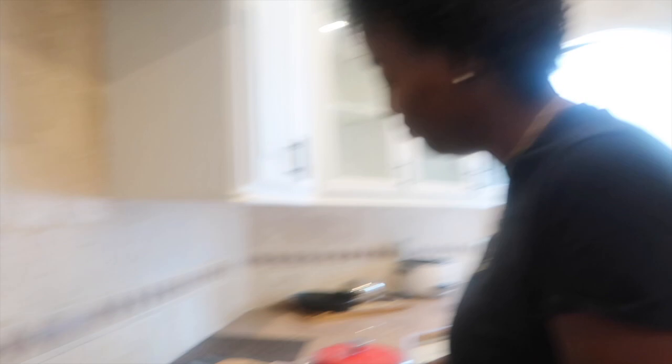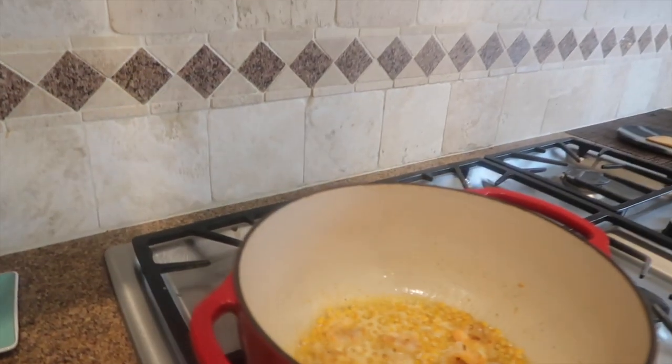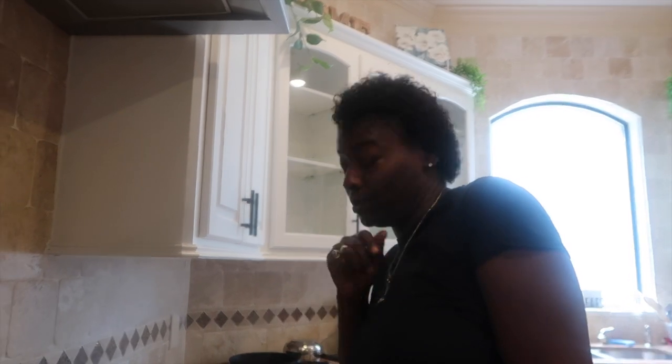I challenge y'all to make these — I challenge y'all to try it, cause I'm gonna try it. We gonna try it on camera. I'm gonna try it, see how I take it. But I challenge y'all to try it. Y'all see y'all ain't put that many shrimps in my pot — I wouldn't want too much shrimp like that.